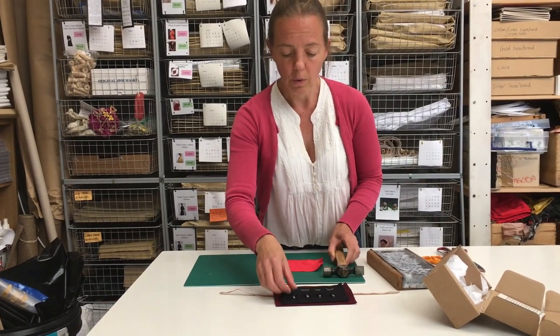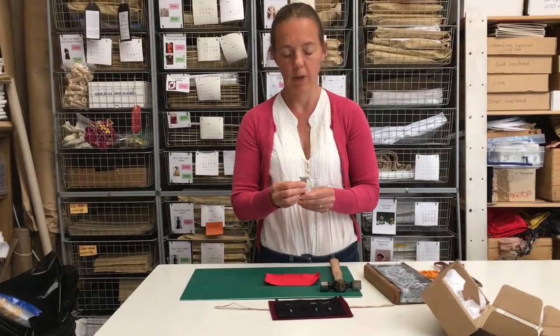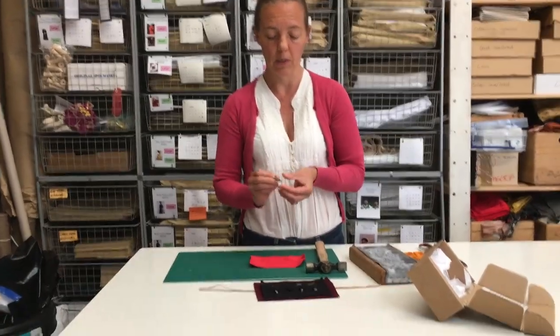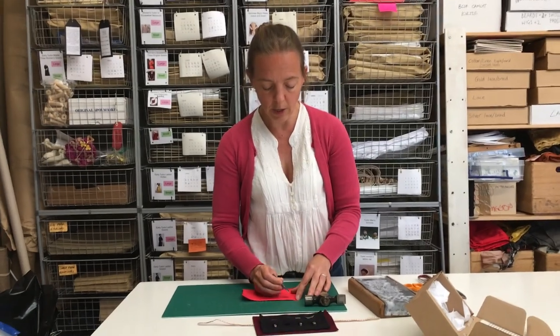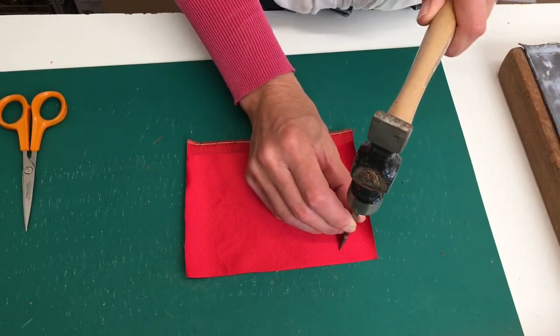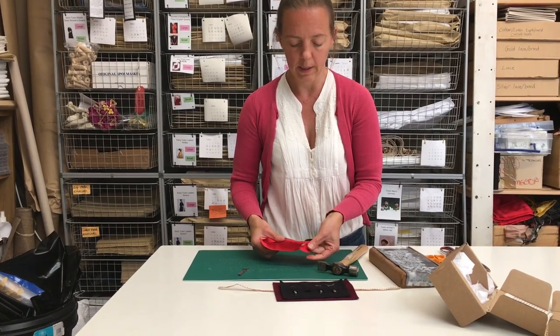So all you need to do to use your tools — I'm going to use the big long straight one here. Of course be really careful when you're using them because they are super sharp in order to cut this fabric, so keep your fingers well away from the blades. You literally just put the blade on top of the fabric, hold it upright, and give it a sharp tap, and that will make the cut like that.